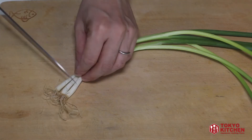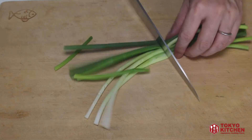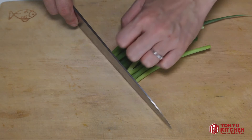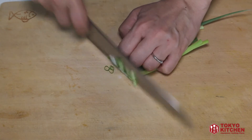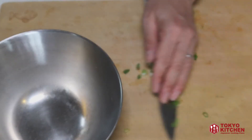Let's slice the green onion first. Cut the bottom off, cut them in half, put them together, cut them in half again, put them together, and slice thinly. Put it in a medium sized bowl.